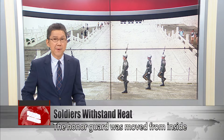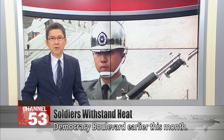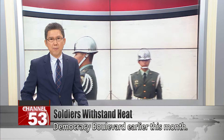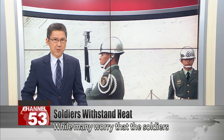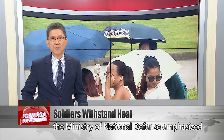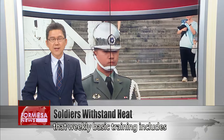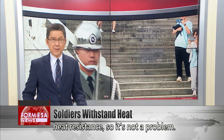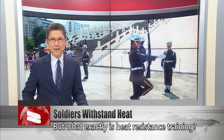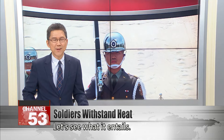The Honor Guard was moved from inside the Chiang Kai-shek Memorial Hall to nearby Democracy Boulevard earlier this month. While many worry that the soldiers will be too hot while on duty outside, the Ministry of National Defense emphasized that weekly basic training includes heat resistance, so it's not a problem. But what exactly is heat resistance training? Let's see what it entails.